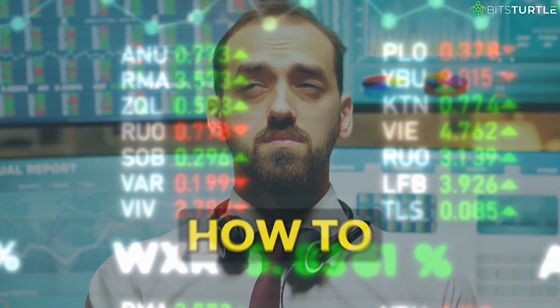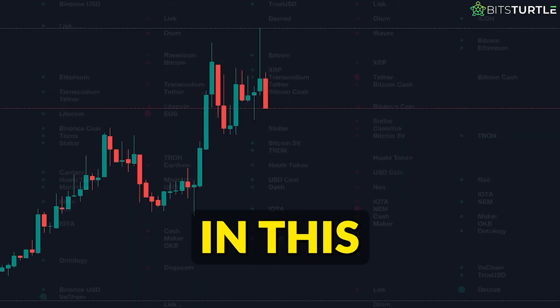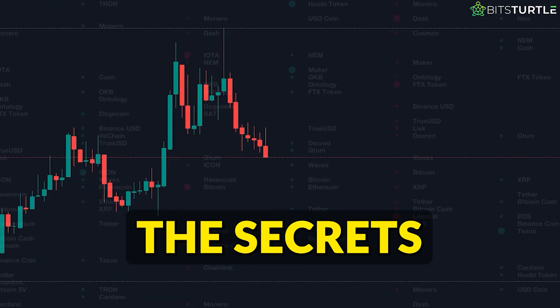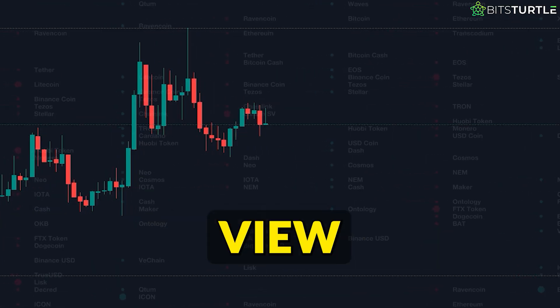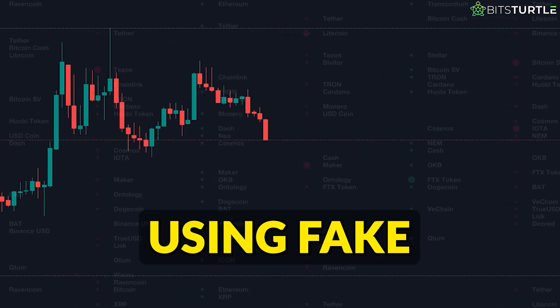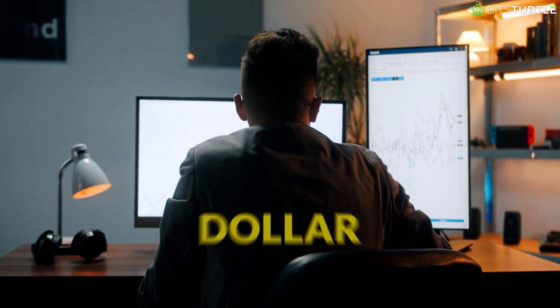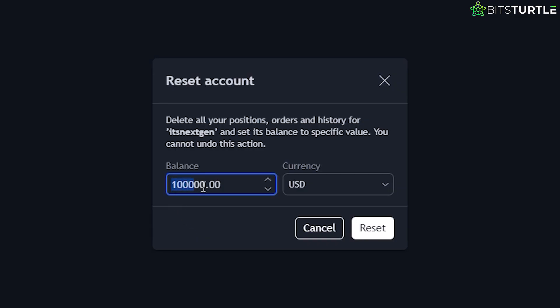Hey there! Are you interested in learning how to trade without risking any money? Well, I've got some good news for you. In this video, I'm going to show you the secrets of paper trading on TradingView. You'll be able to test your trading strategies in real markets using fake money. It's the perfect way to learn and sharpen your skills without losing a single dollar. And here's the best part — you can start with a whopping $100,000 of virtual cash.